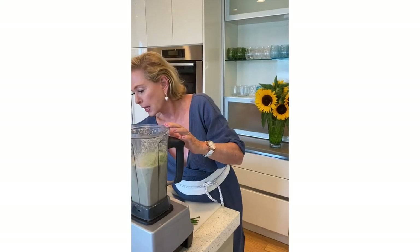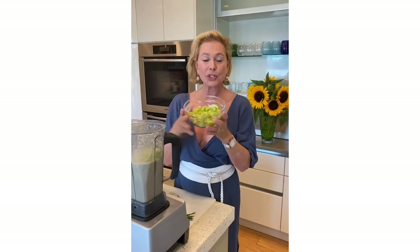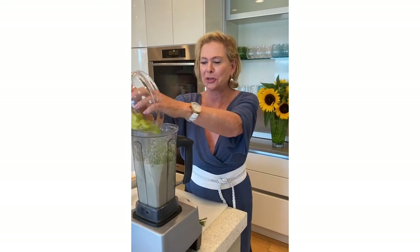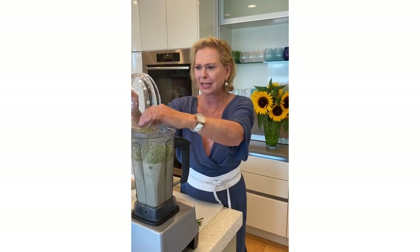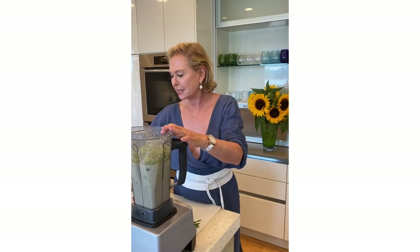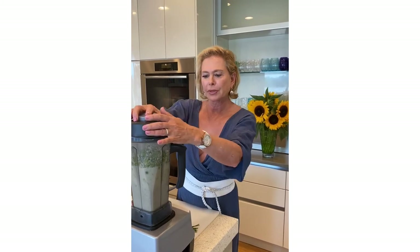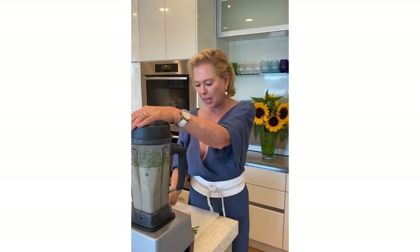Now I'm going to add in these sweet grapes. This is so unusual — cucumbers, grapes, almonds — you wouldn't think it tastes good together. But the grapes sweeten it, the almonds give it this unusual nutty consistency, and the bread adds thickness to it. Let's blend that up.